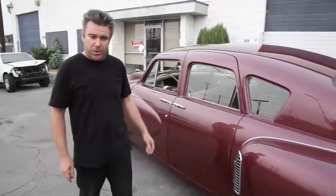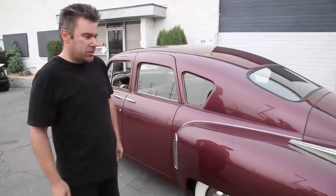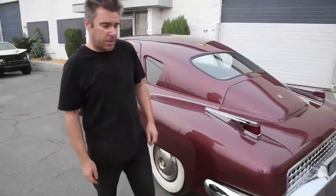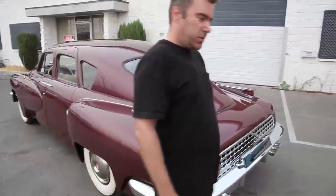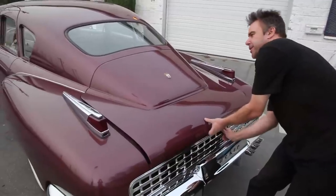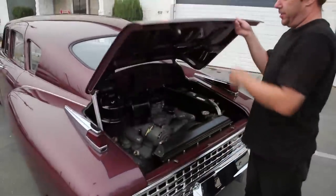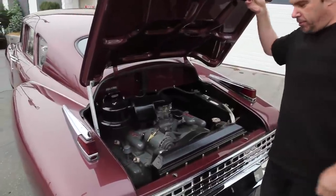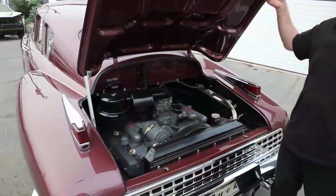This car here is Tucker number three. This car changed hands many times over the years. In the 60s, it spent its time in a museum in West Virginia. George Lucas owned this car at one time, and it's had two or three owners since then. And now here we are, fully restored, ready to go home.